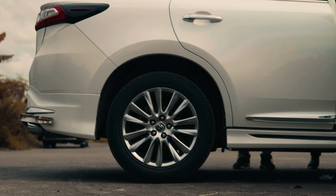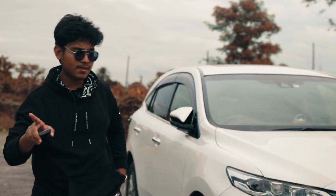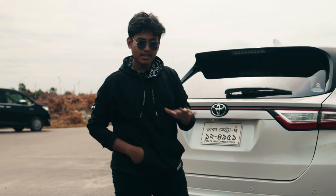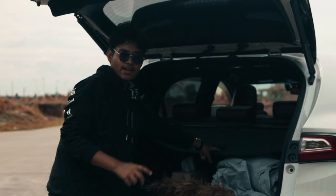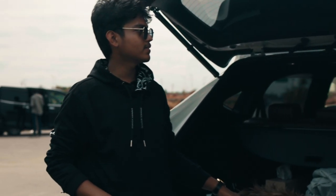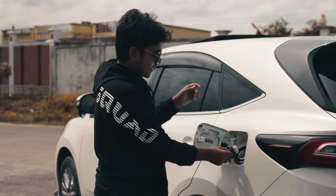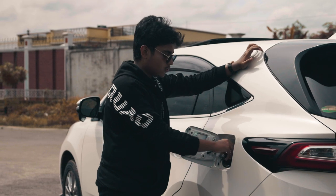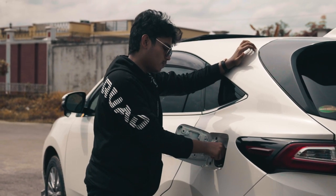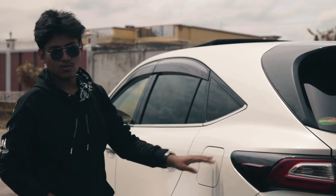This is the fuel tank location here. I have two cars here for comparison.